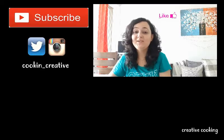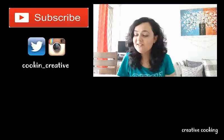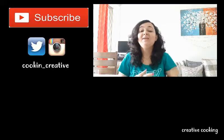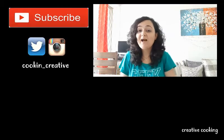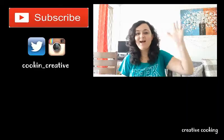Wow, this is absolutely delicious and very refreshing! I hope you liked today's episode at Creative Cooking. Do not forget to give it a big thumbs up, subscribe to my channel, and share this video with your friends and family. Bye bye!